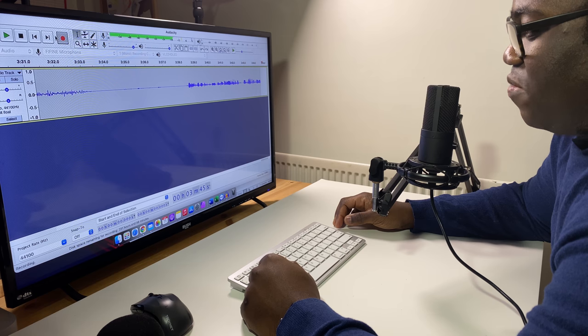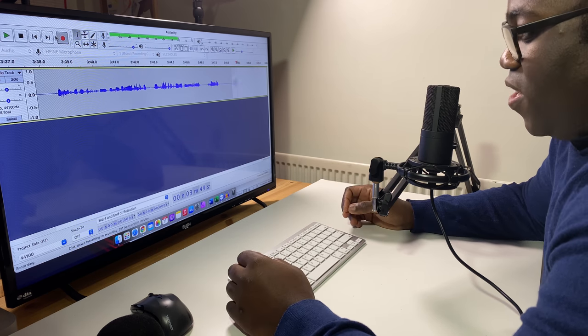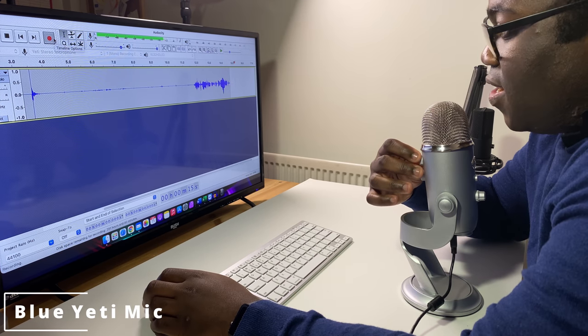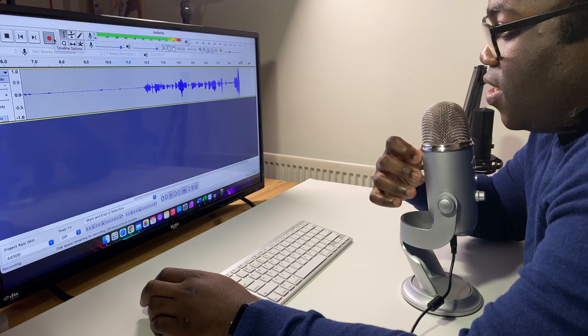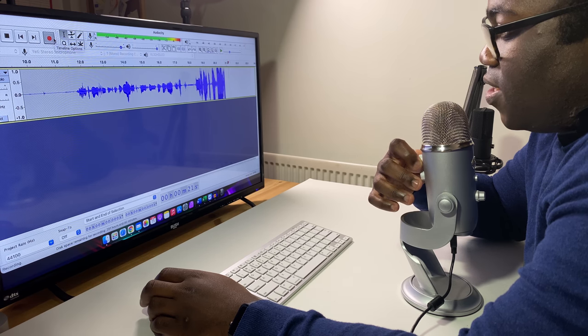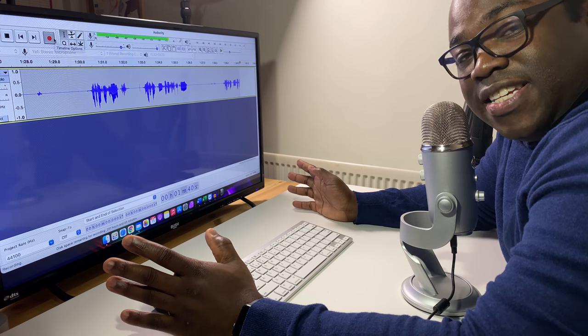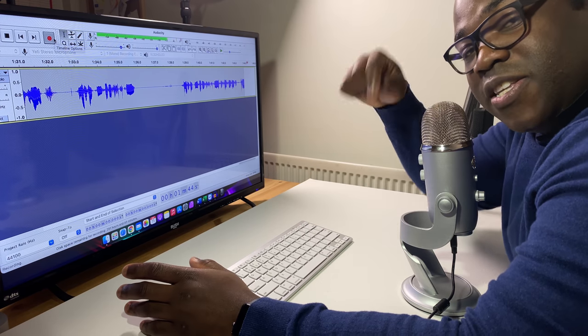How does it sound? What do you think? Does it sound really good? Just let me know in the comments below. Now, this is the Blue Yeti at its lowest gain, and I'm going to dial it all the way up to the top — going through all the motions — and this is the Blue Yeti at its highest gain. So how do you think the Fifine T669 microphone compares to the Blue Yeti? Just let me know in the comments below.